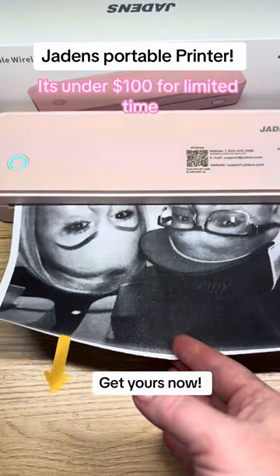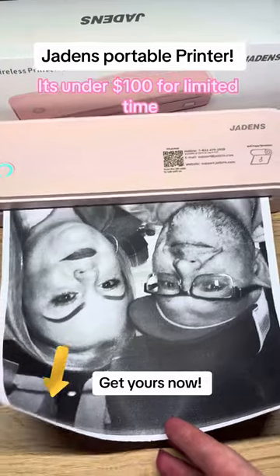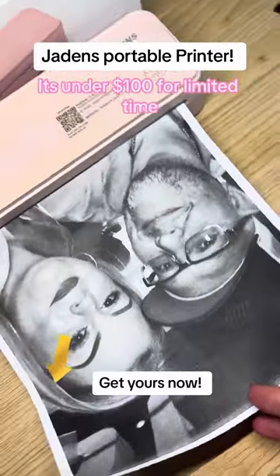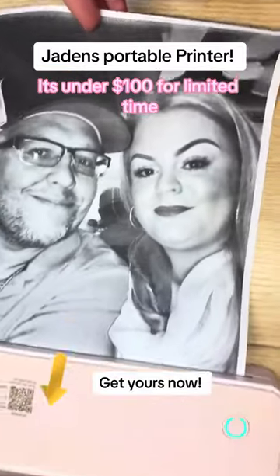Since I can't show you the tax papers I printed for my grandma, here's me printing a random picture of me and my baby. Look at the quality on that! And this is all via Bluetooth because, like I said, the Jayden portable printer is wireless — you just charge it and go.